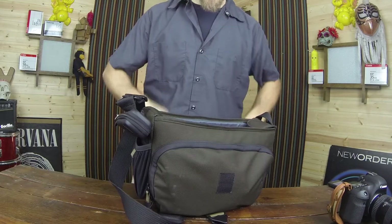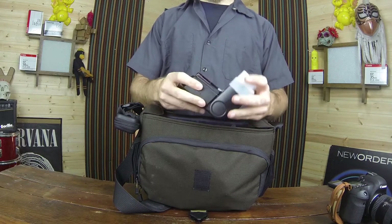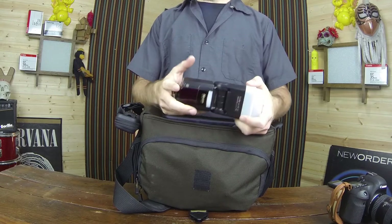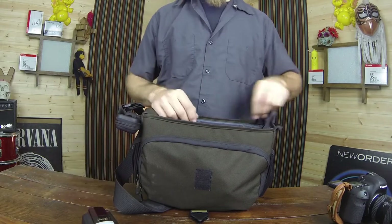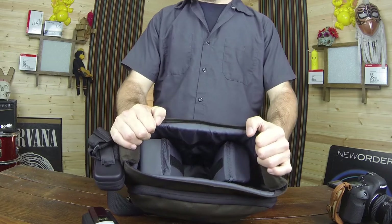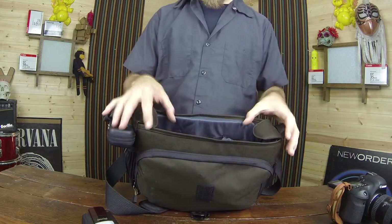Opening this up and taking a look inside, I've got my Nissin flash here — it supports high-speed flash and it's one of my cheaper but handy flashes, a little bit lighter than the 580EX II. There's plenty of space in here — actually enough room to fit a Canon 70-200 in this bag, which is pretty handy if you want to carry a big zoom.